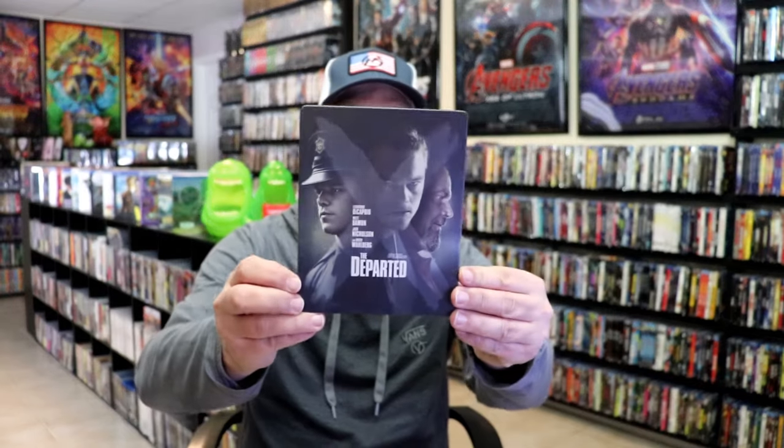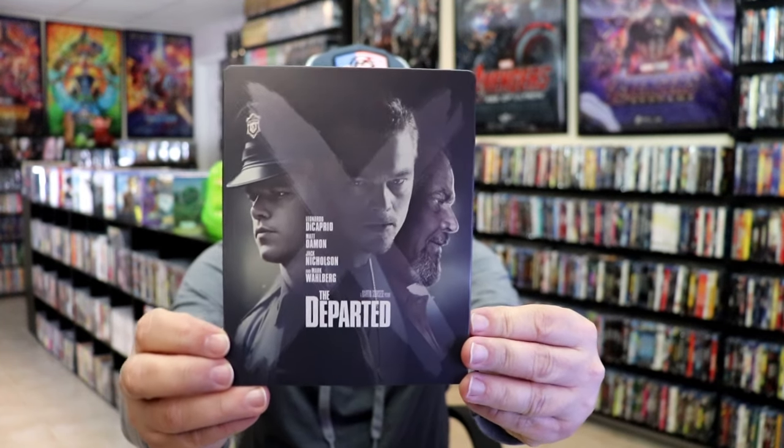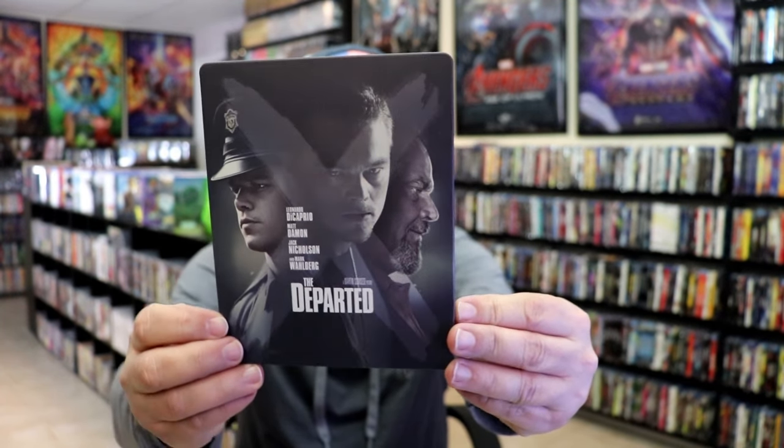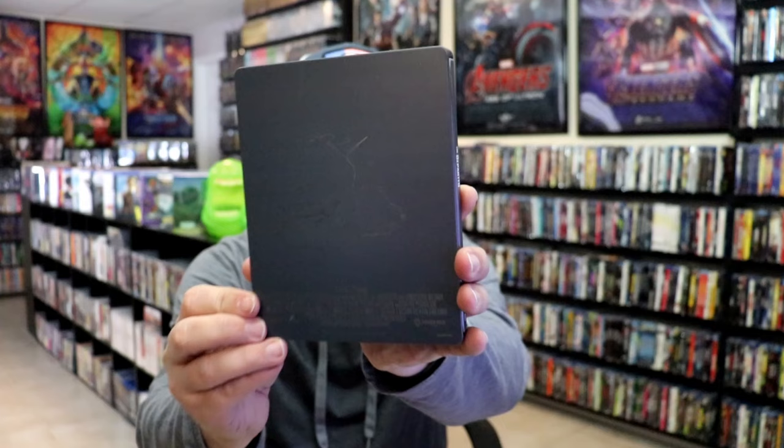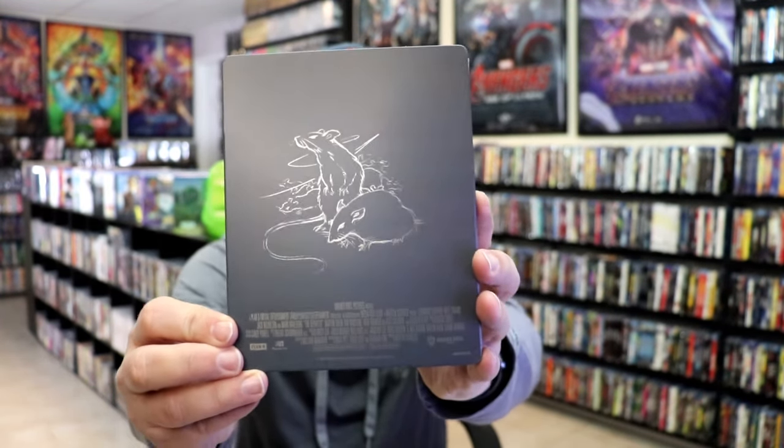I'm going to go ahead and remove this from the wrapper and take a close look at this Steelbook. Okay, got the wrapper off and the J-Card removed. Here's the front of the Steelbook — it is a matte finish, no embossing or debossing. And here's the back — pretty neat looking image there, kind of hard to see.